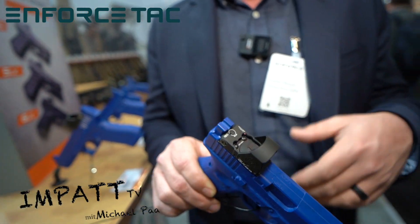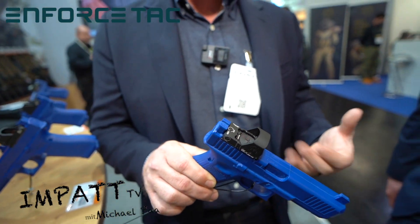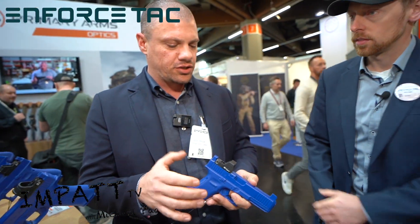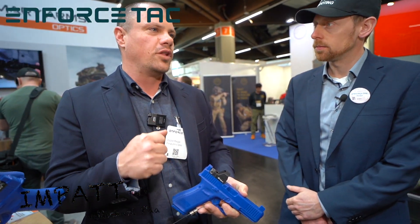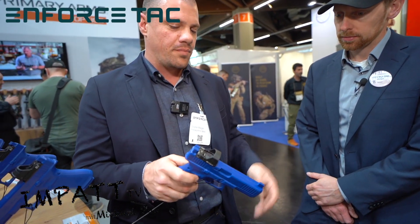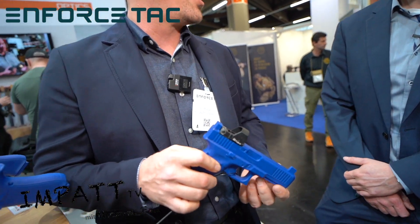It has a CR2032 battery that's top-mounted, so you don't lose zero when you change your batteries out. Nice big window. It's geared toward that competition shooter — really fast, low times for first round on target, super fast split times. One of the best ones out there for the competitive market. So we're super excited to bring it out.